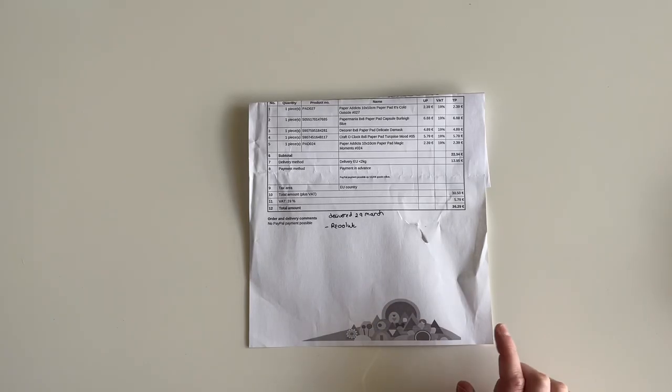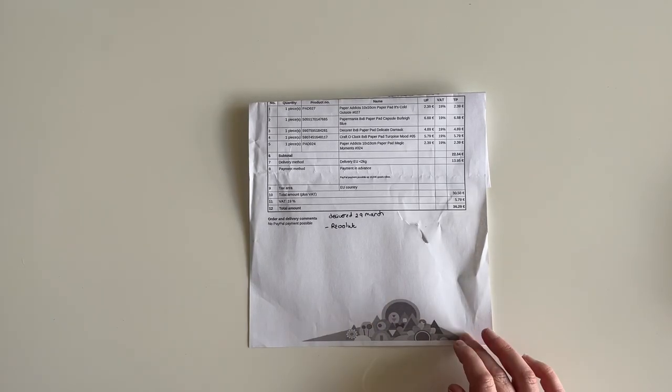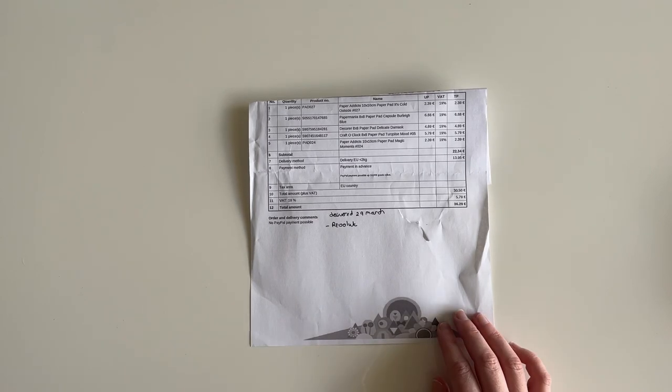That was everything I got from Papiria. In terms of shipping and delivery, I placed my order on the 22nd of March and it was delivered to me here in Ireland on the 29th of March — a week for shipping from Germany, which is great. The shipping was €13.95, which is a bit pricey if you're ordering just a couple of things, but it works out okay for a larger order.